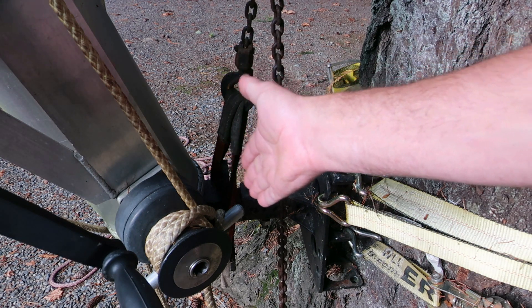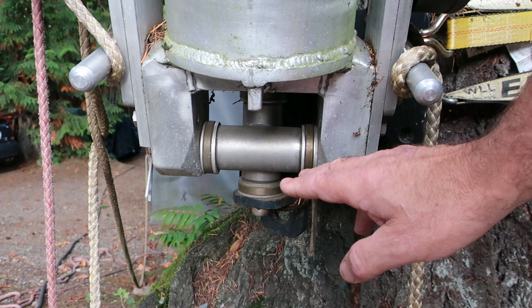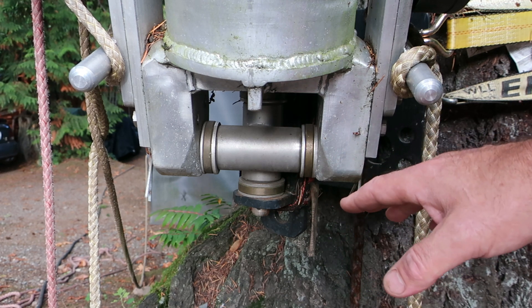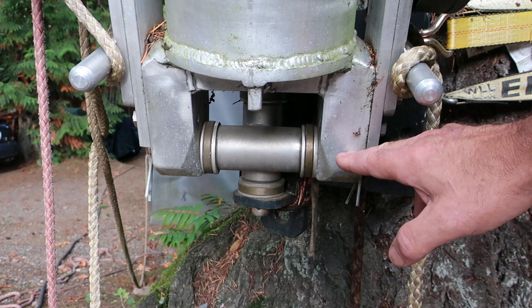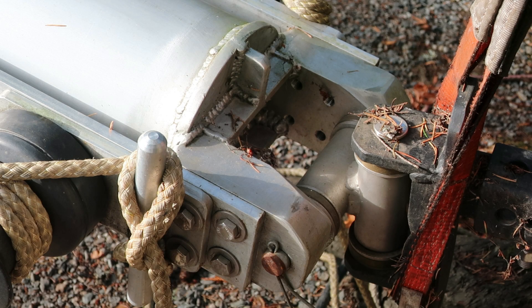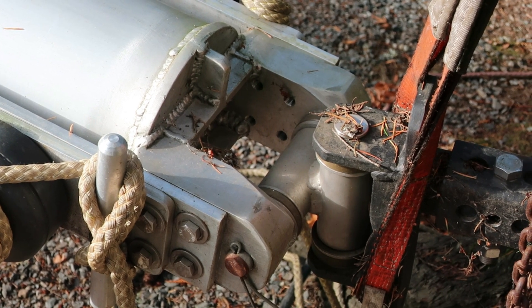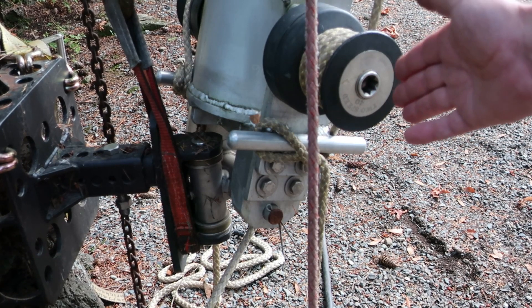At the bottom of the boom, the assembly articulates on basically a universal joint type pivot. There's a shaft through here which allows the boom to pivot up and down, and another one which allows it to pivot in the receiver hitch. Here's a better look at the articulation joint at the bottom of the boom — pretty straightforward.